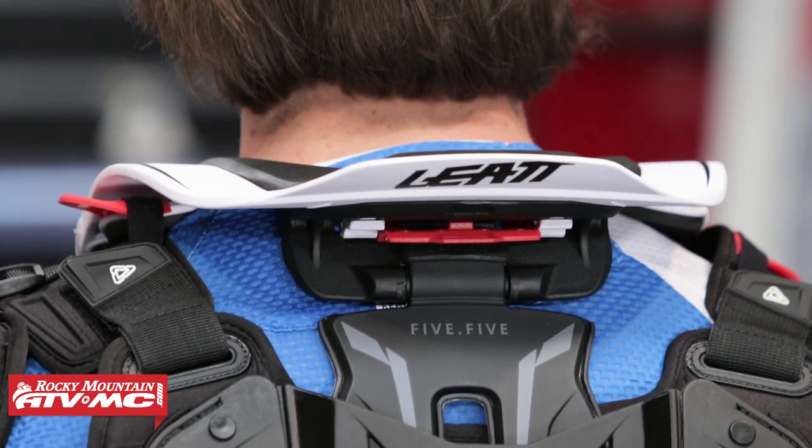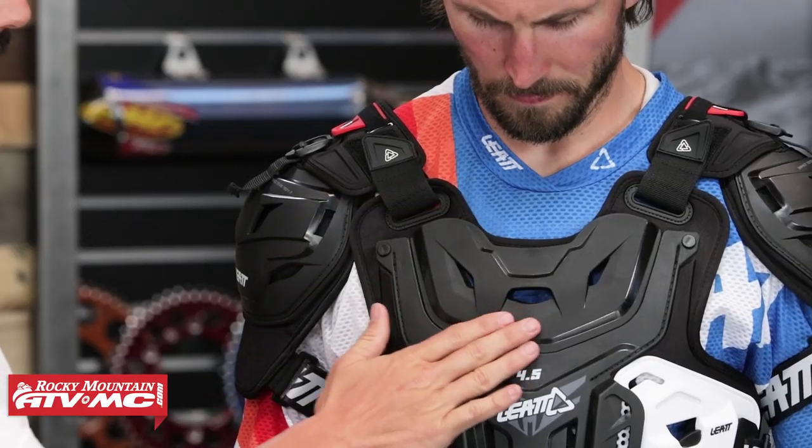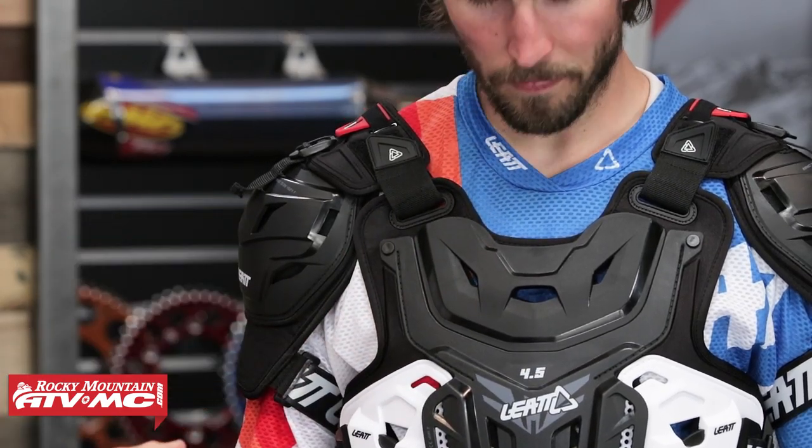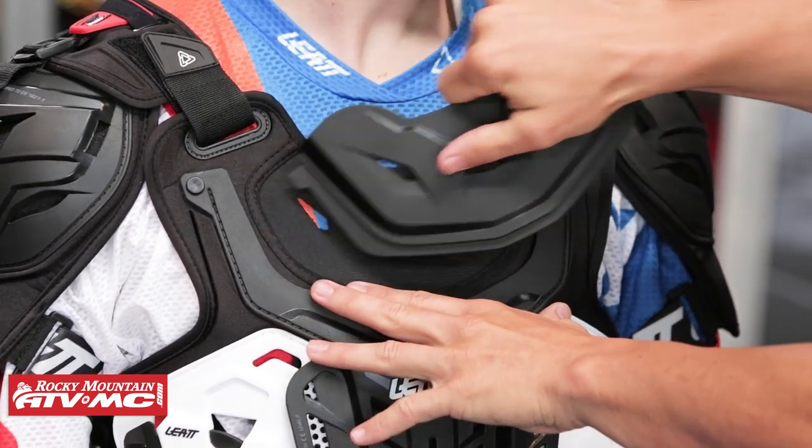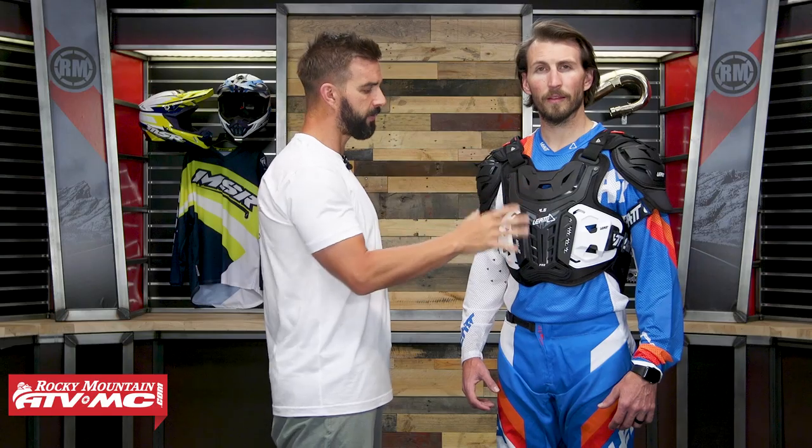Leatt is known for their neck braces, and this is designed to work with their neck brace. You've got this chest plate here — and there's also one in the back I'll show you in a moment. This is removable: you can leave it on if you're wearing the roost guard over the jersey and it allows the neck brace to fit with it on. But if you're wearing this underneath the jersey and still want the neck brace, this chest plate will pop off, as will the one in the back, allowing you to wear the neck brace underneath the jersey.